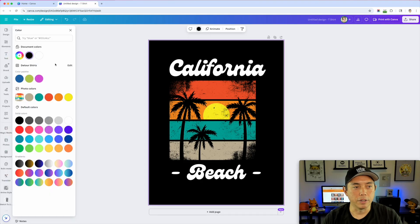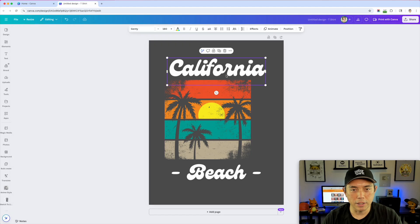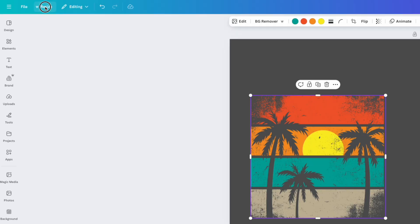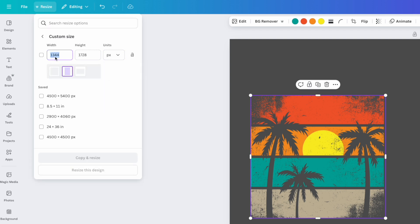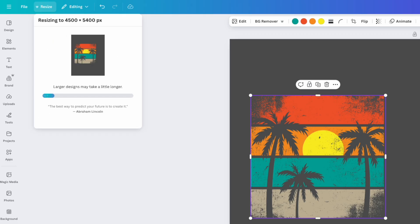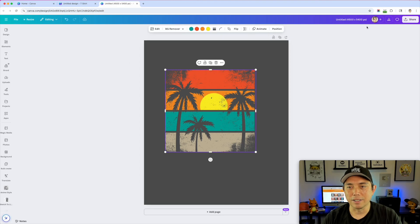So I can change the background and you can see it's still distressed. I just need this graphic and then I'm going to add text. I want to make sure it's the right size, so I'm going to resize this to 4500 by 5400 — that's the suggested size, but you can do a custom size as well. You can come in here, set pixels to 4500 by 5400, and copy and resize.